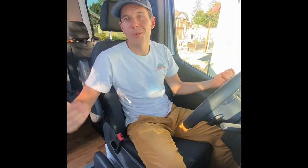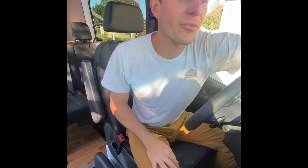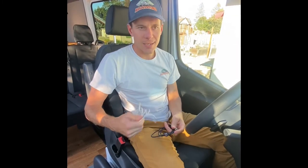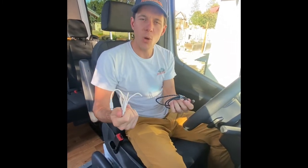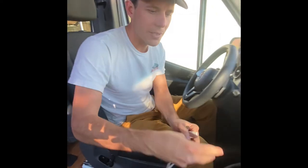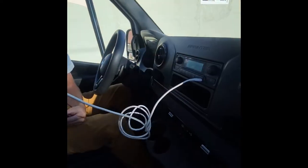What's a road trip without good music? We'll provide you with cords so you can play music on the road. Up here in the dash we have two different cords. Whether you have an iPhone or an Android, they're both USB-C and they plug simply into the head unit here and then into your phone.